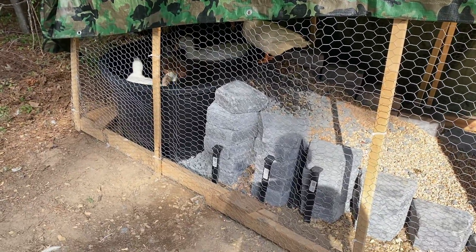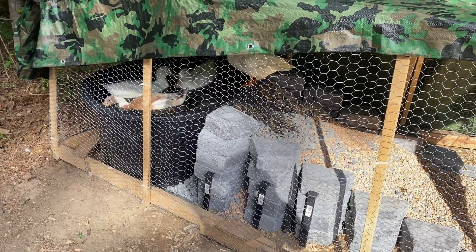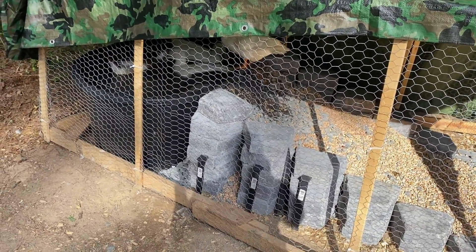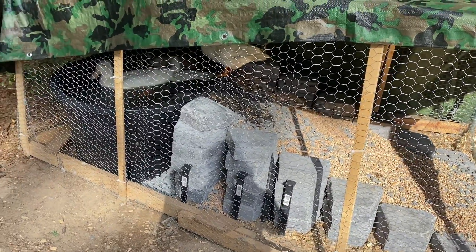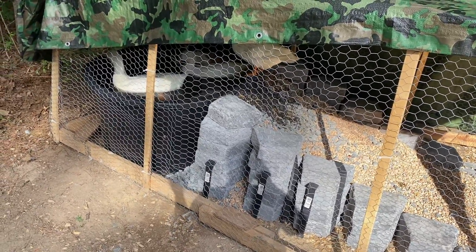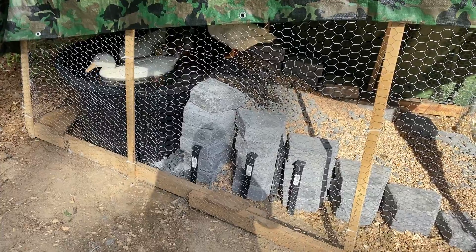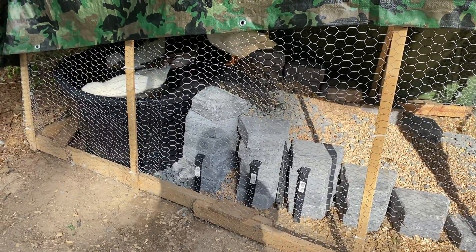Another idea I found from a YouTube channel — I don't know the lady's name but I can't take credit for it — is that we've been taking old Coke bottles or Gatorade bottles, freezing the water in them, and putting them into the duck pool to keep the water cold. That way we don't have to just keep running fresh water. When the water starts to warm up, we throw frozen bottles in. As they thaw throughout the day, we take them out and put new ones in to keep the water cold.